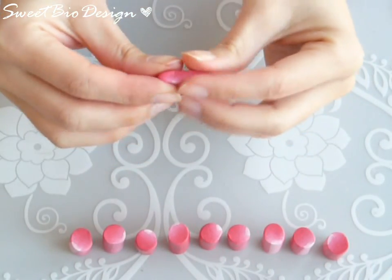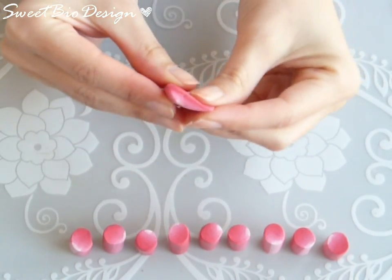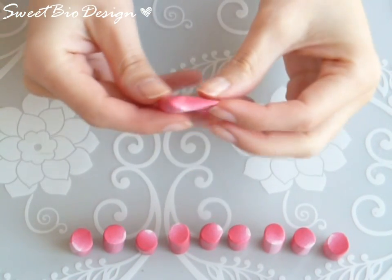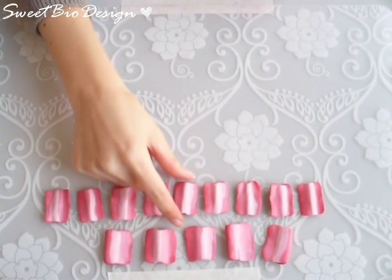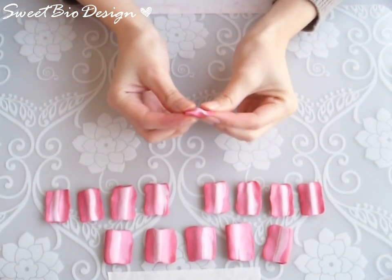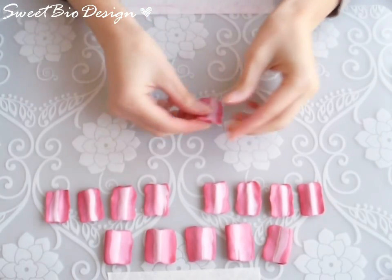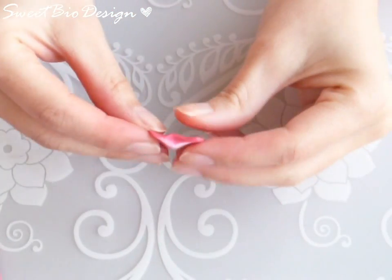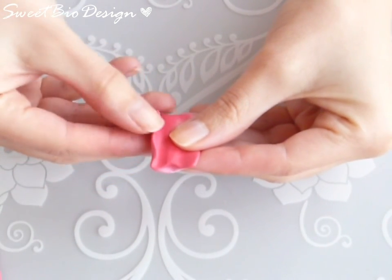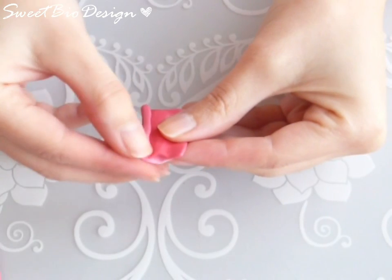The larger petals will have a drop shape for the outer part of the flower. Assemble the rolls from the center with the small petals. The first petal must be rolled on itself.